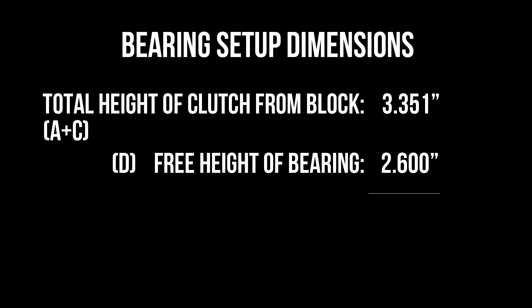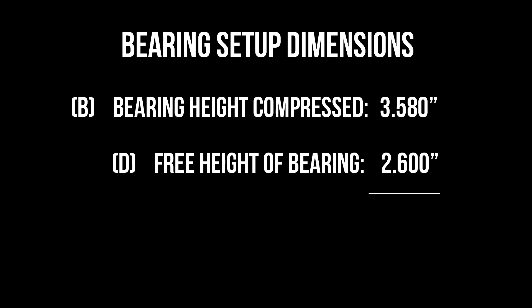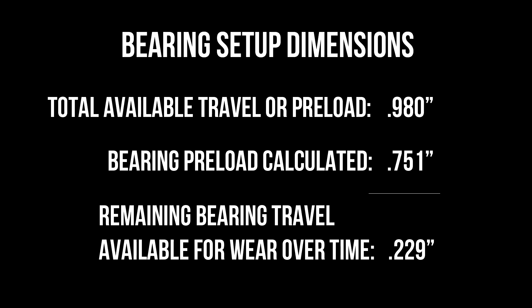Taking that overall height of the clutch — 3.351 — and subtracting our D dimension or uncompressed bearing height of 2.600 leaves us with a preload number of .750, or three quarters of an inch. Subtracting the D and B numbers gives us a potential travel of .980. Consequently, that leaves us about 230 thousandths before the bearing bottoms out, giving us plenty of room for the clutch to wear over time.